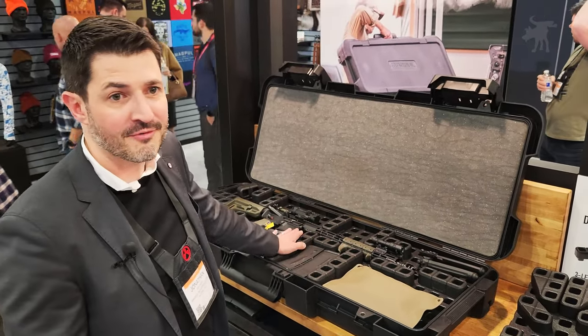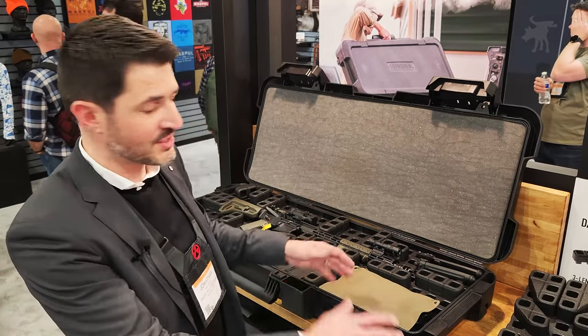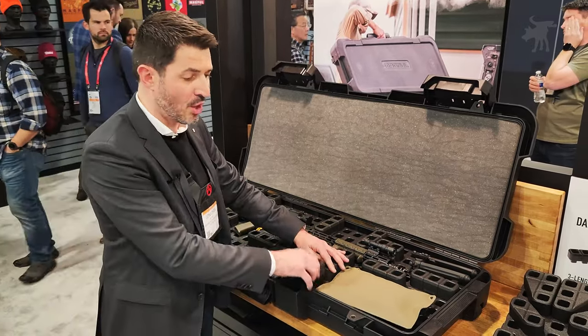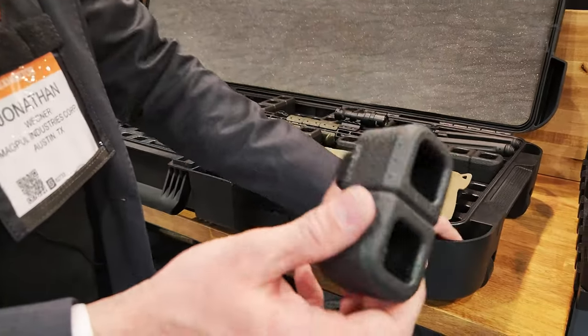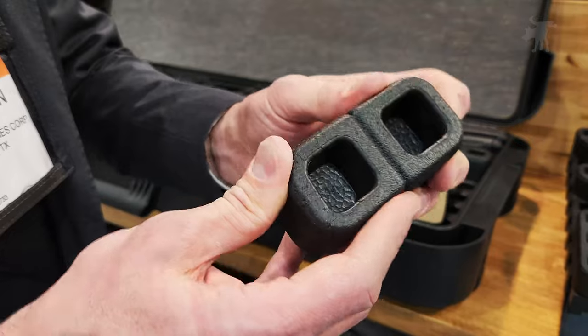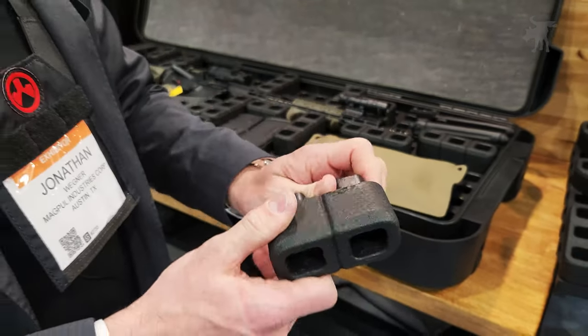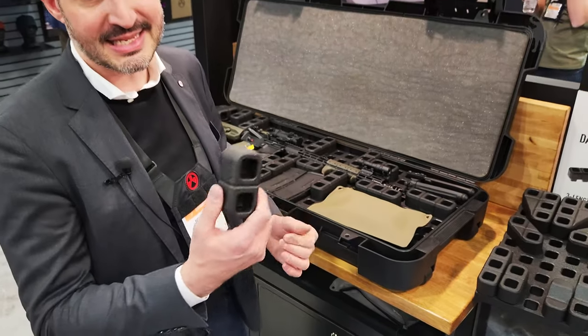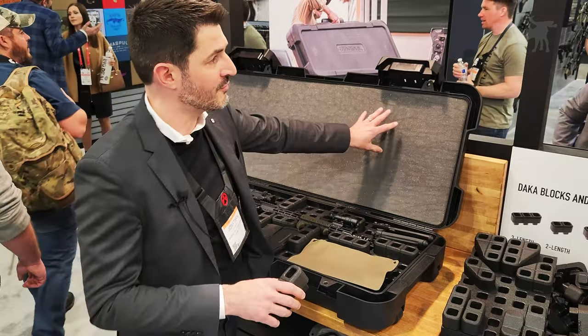The system we've finally happened upon is this grid base — it's interchangeable with these blocks. They're made out of EPP, which is the same material as your hard case, but this is a foam version so it's kind of squishy. It has the same thermal properties, chemical resistance, and all that kind of thing. It's non-absorbent, you can wash it out, so you've got none of the issues that you have with open-cell foam.